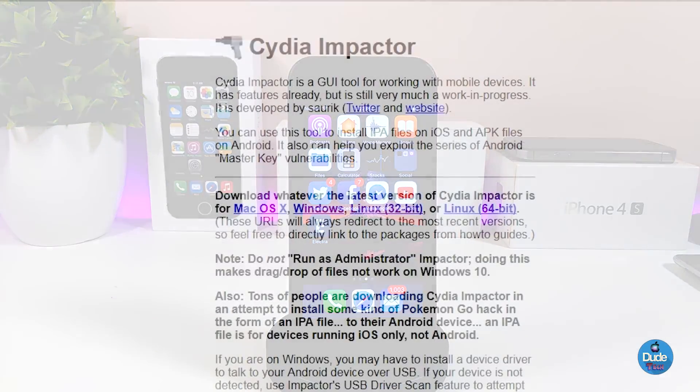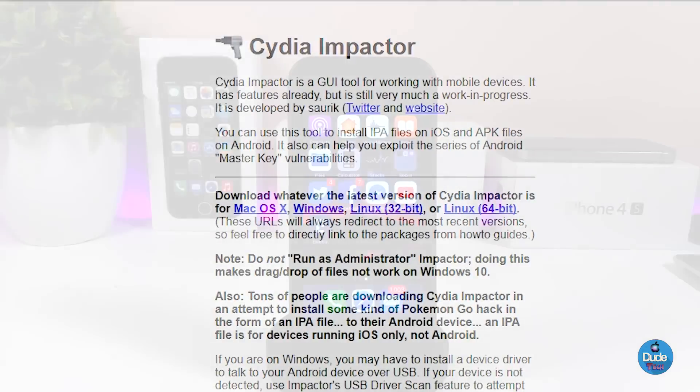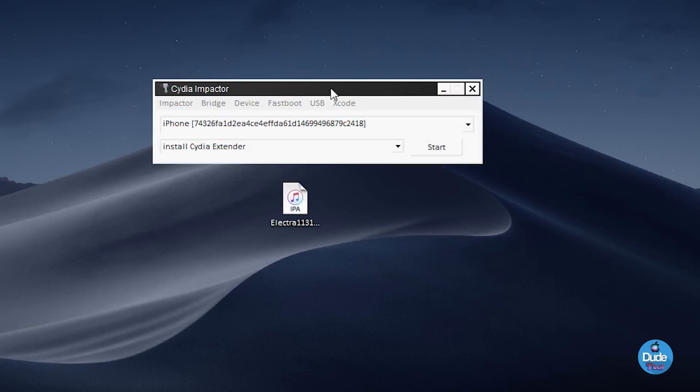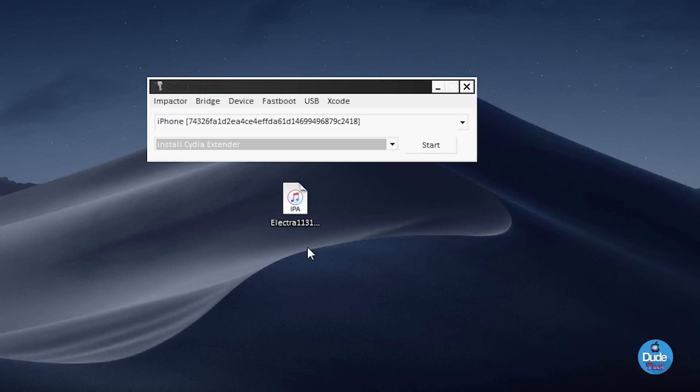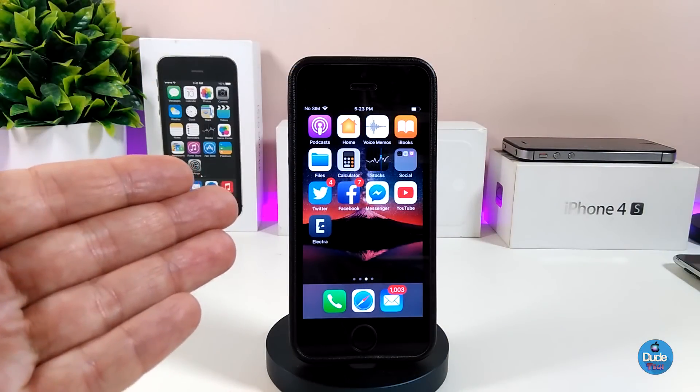You also need to get Cydia Impactor in order to get the IPA file onto your device. Launch Cydia Impactor, go ahead and drag and drop that file into your device, then sign in with your Apple ID and type in your password, and you will be good to go.